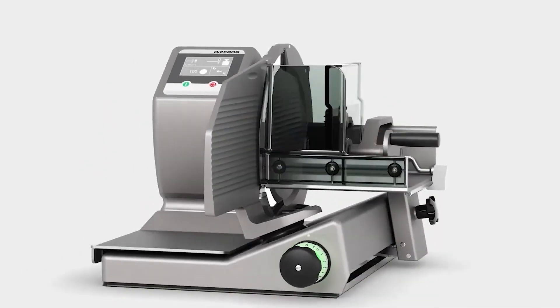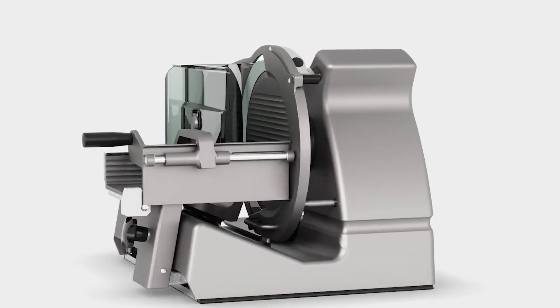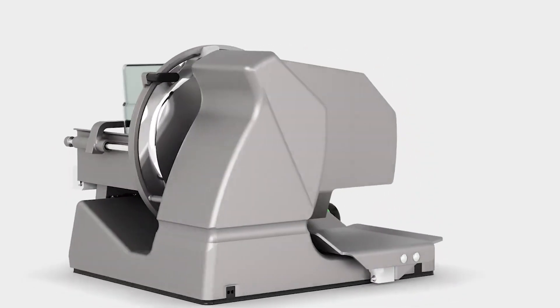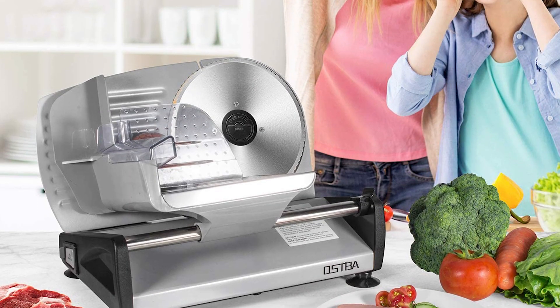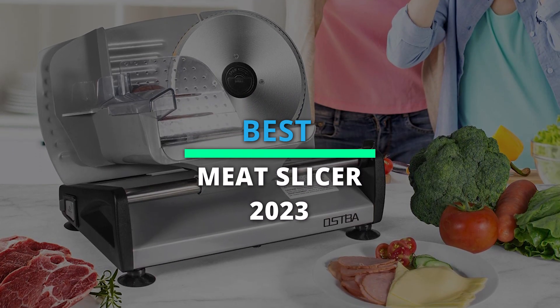What's up, folks? Welcome back to our channel. Today, we will discuss the best-selling meat slicers according to their budget, performance, and much more. Take a moment to check out the description below for more details. Therefore, without further ado, let's begin.